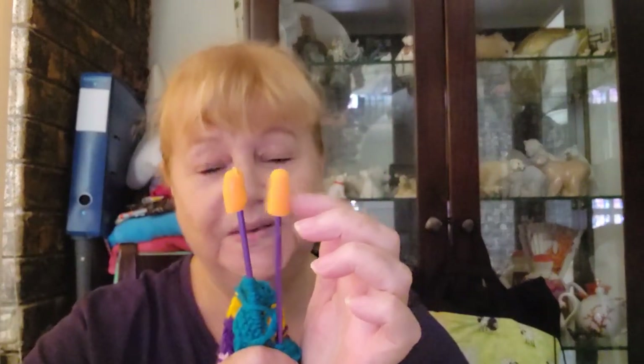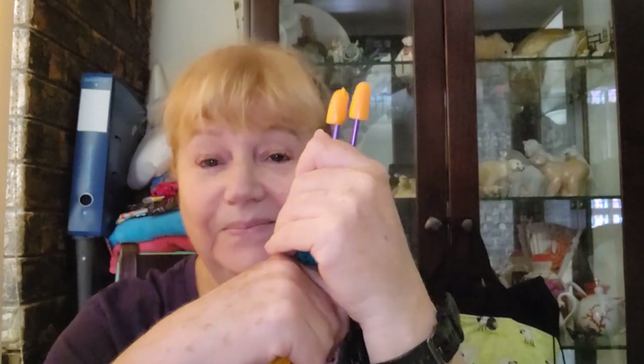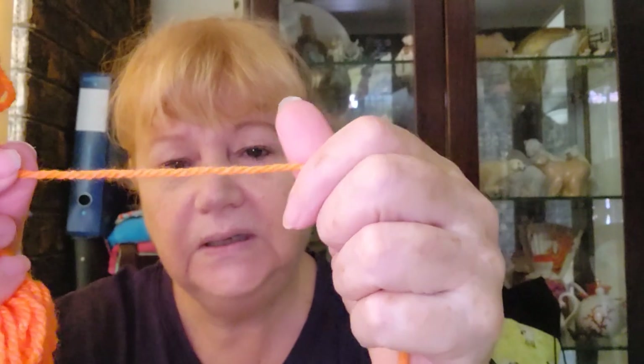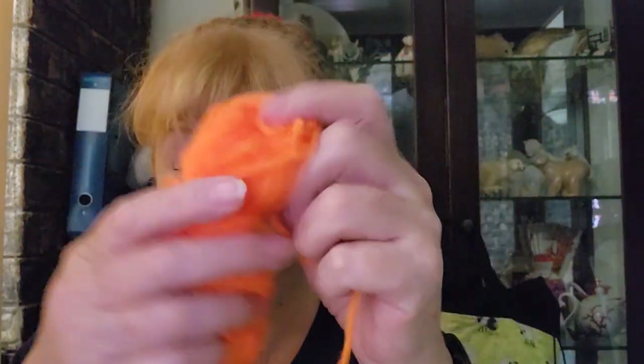I'm also using earplugs as needle protectors — I got this tip from Soxy Now on her knitting channel. You get a lot of foam earplugs when you fly, and if you run out of needle protectors these work really well. I have so many knitting projects on the go I thought I'd give these a go and they work great — highly recommend that tip. This is Hobie XL yarn, really soft and a true full weight — what's left of the ball.